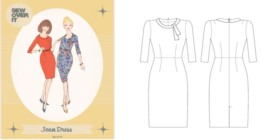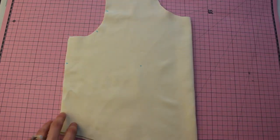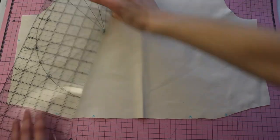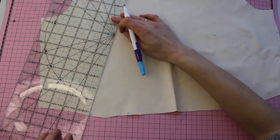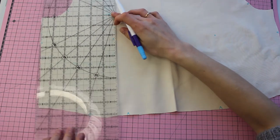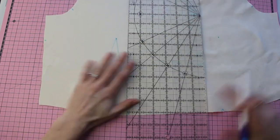Based on Joan Holloway from Mad Men, the Joan Dress by Sew Over It is a great vintage choice. Here's the main bodice. First we're going to take our bodice front pieces and we are going to sketch out the darts that we have marked. I like to use a water-soluble marker to do this. You can use tailor tacks as well if you'd prefer that method — I just find this one a lot easier and quicker.